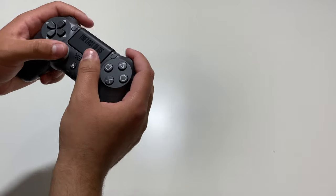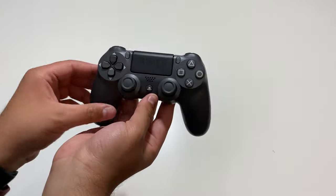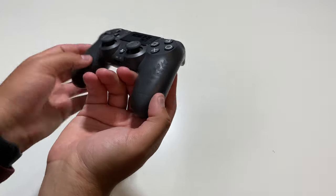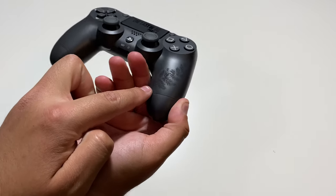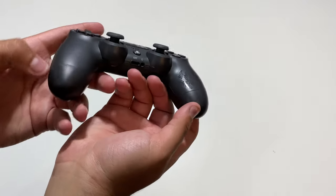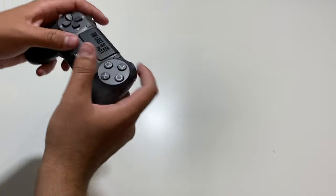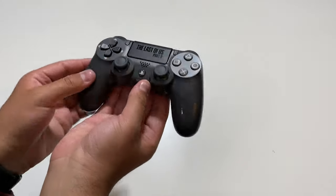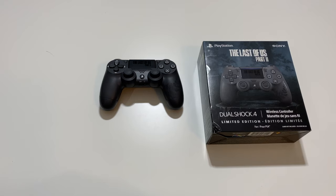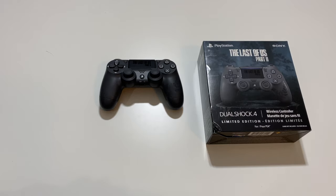Overall guys, feels really nice to the touch. Really liking this controller. Cannot wait to get the console. And even for this part here guys, it is nice and glossy, as you can see — gives a nice touch to it. But yeah, this is the controller for The Last of Us Part 2. Thank you guys so much for watching this quick unboxing of The Last of Us Part 2 DualShock 4 Limited Edition Wireless Controller.